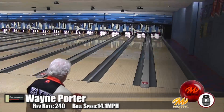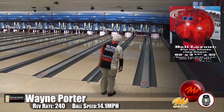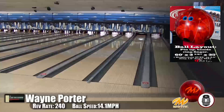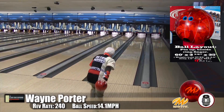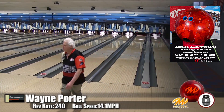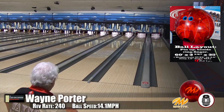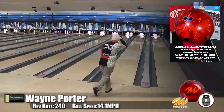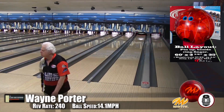Here's Wayne Porter, our speed dominant player, bowling on the Kegel Main Street oil pattern. You can see the control and how cleanly it gets down the lane. Watching him throw it, it just looks effortless — he throws it and it seems like he's thinking 'is that going to come back? Oh look at it come back.' Very nonchalant, very effortless.